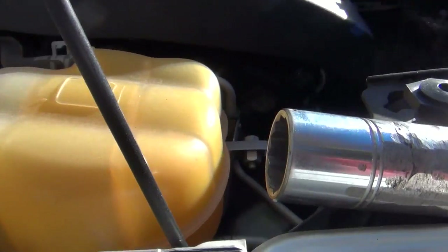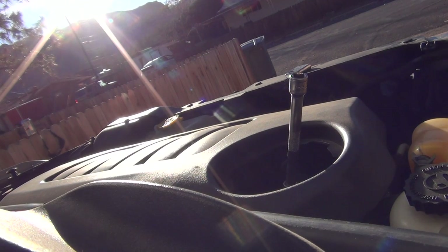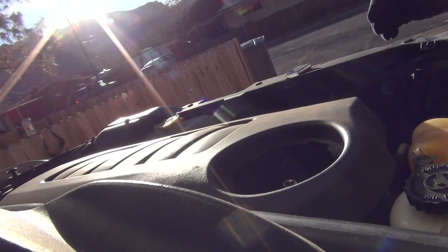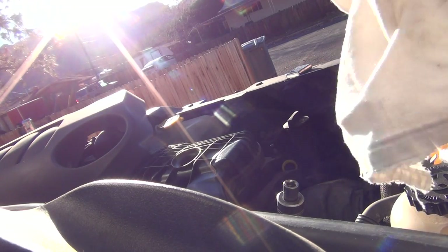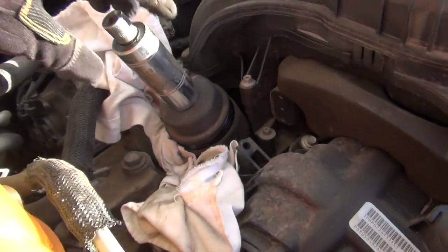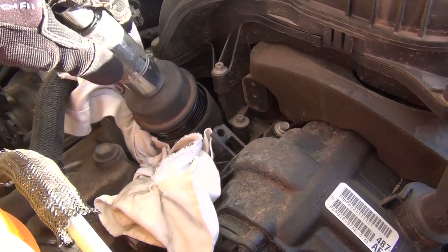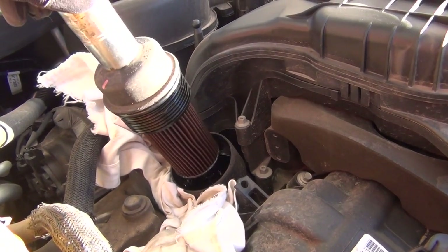I'm using a 15/16th with a 12-point socket. I'm going to pull off this cover — it just pulls right off — so I can get a rag underneath where the filter goes. I'm pulling it out, unscrewing it, and the top is going to come with the canister filter because it's kind of clicked in there.